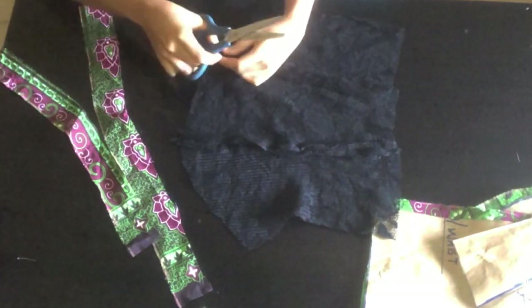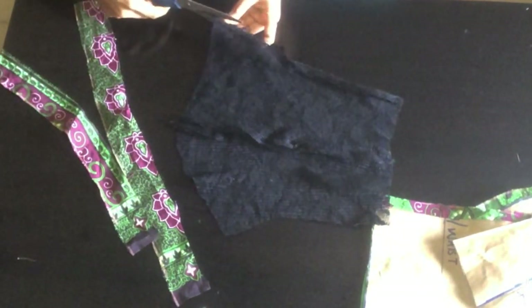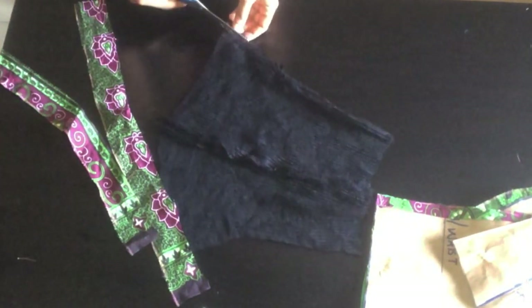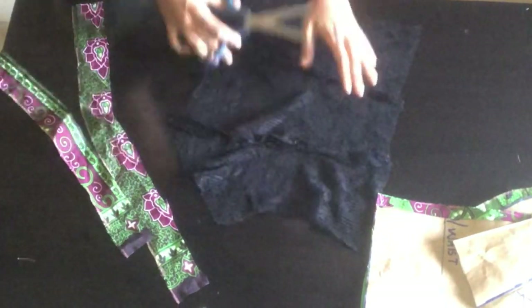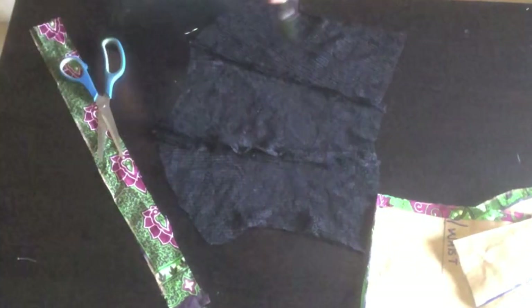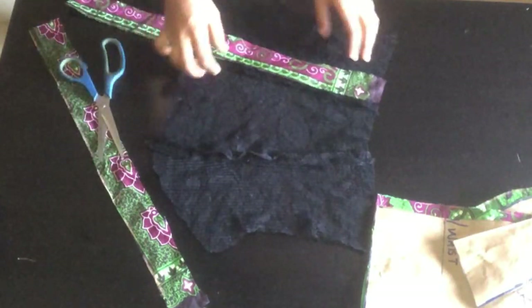I'll go ahead and trim out all the excess I have at this part. Be careful before you trim out your sewing. After trimming, this is what I have. I'll also go ahead and trim this part. After that I cut out these pieces — I'm going to use them to create a bone channel.